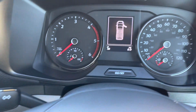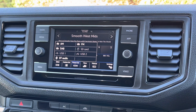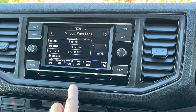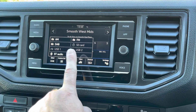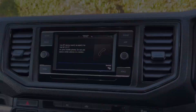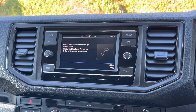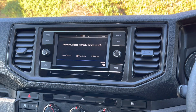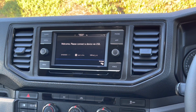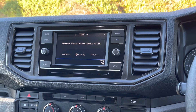This van has covered 30 delivery miles. To the centre of the dash you will notice a 6.5-inch colour touchscreen multimedia system with AM, FM and DAB radio. You'll also notice an SD card reader. It's also fitted with two USB-C charge ports and a 12-volt socket. This system is fitted with Bluetooth connectivity so you can use your mobile phone hands-free. It's also fitted with App Connect, which allows you to use your Android or Apple smartphone through the device.